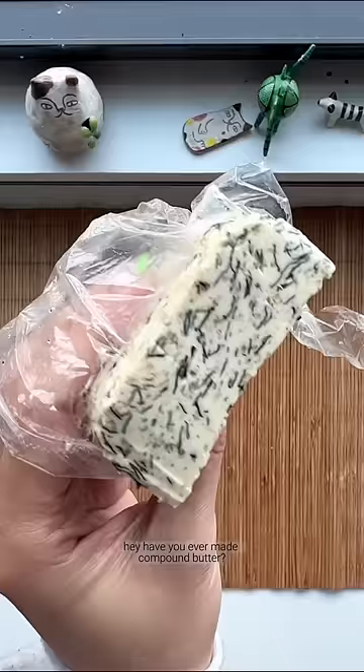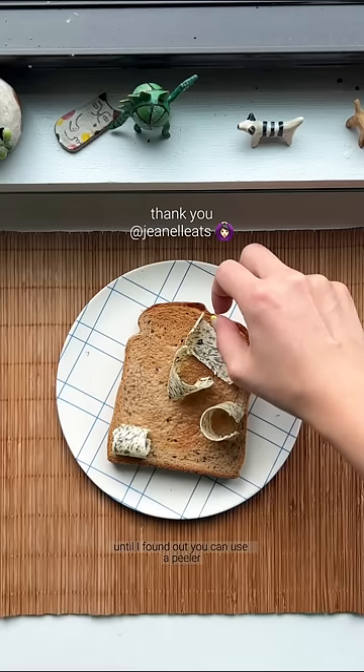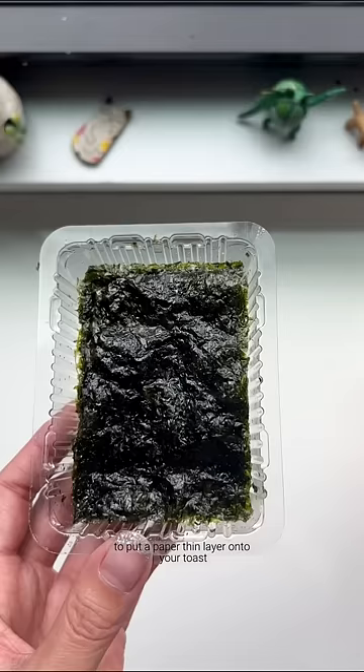Hey, have you ever made compound butter? I was never a butter and toast kind of girl until I found out you can use a peeler to put a paper thin layer onto your toast.